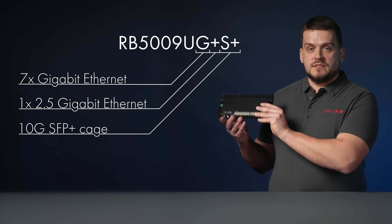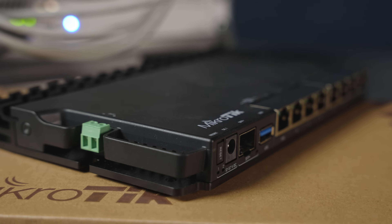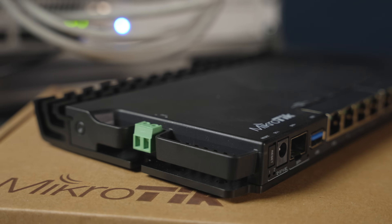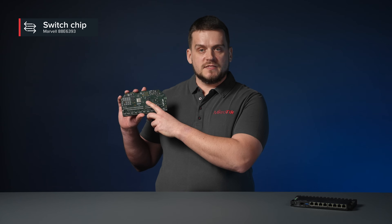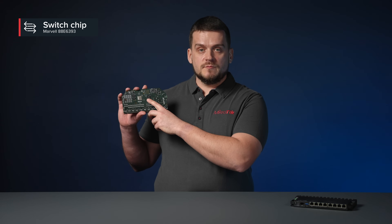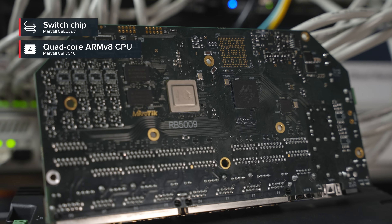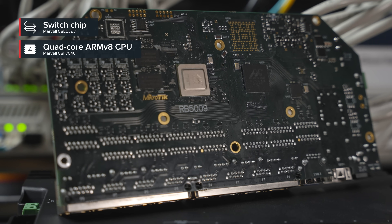All this comes in a neat black heavy-duty indoor case. All nine ports are connected to the Marvell Amethyst family switch chip.